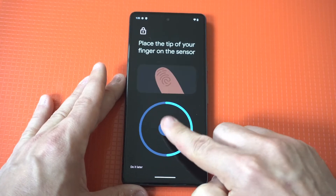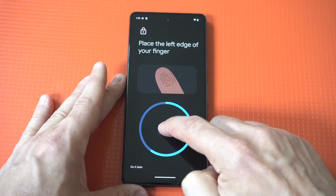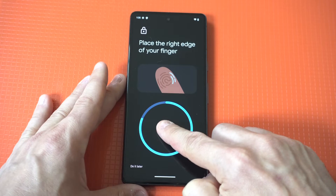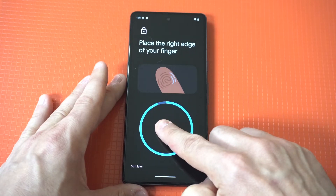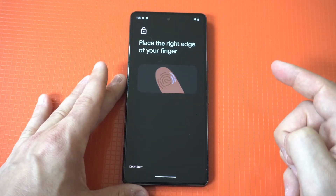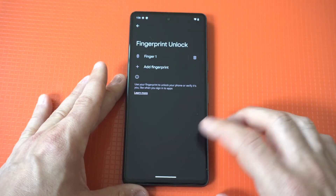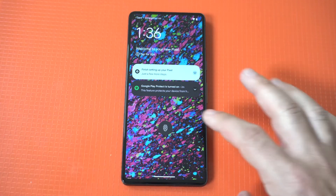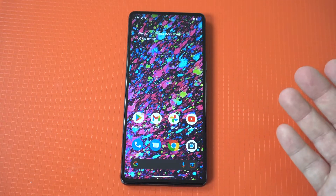It's taking me quite a while here — okay, almost there. Alright, done. Now I'm gonna lock this Pixel up so we can see that it works. Alright, good stuff.